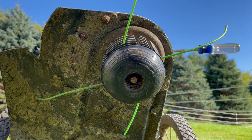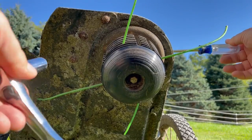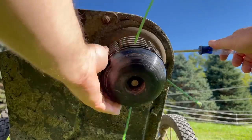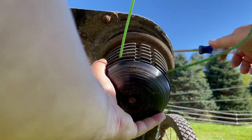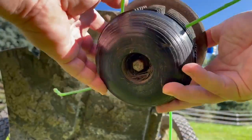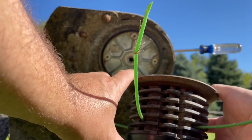Holding the retainer screwdriver or rod in place, you loosen this up. It can be a little tight if you haven't had it off in a while. And that comes right out. You've got your retainer bolt — much longer for this head with the string on it.